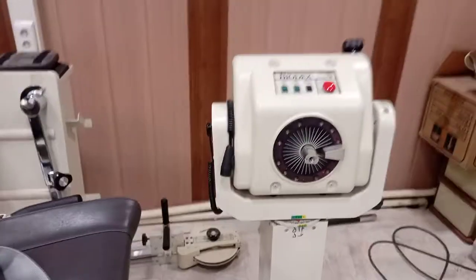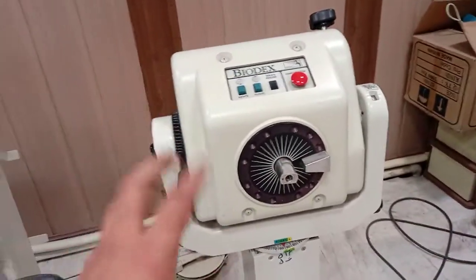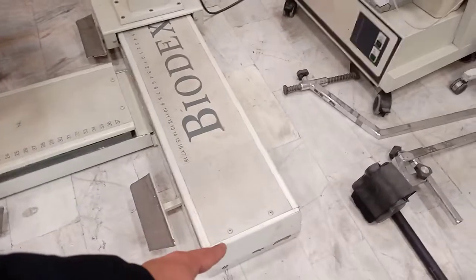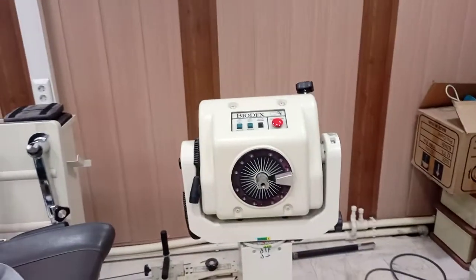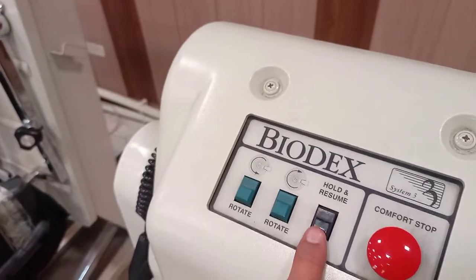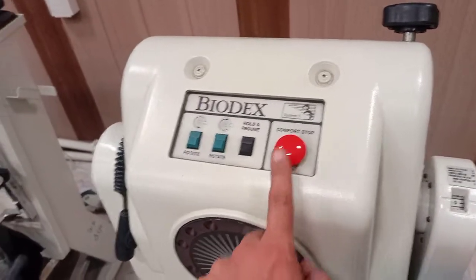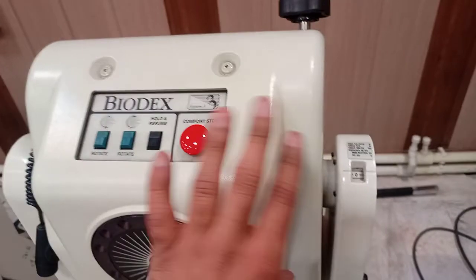Let's talk about the platform itself. This is the main dynamometer, which is responsible for measuring torque, angles, force, and everything it outputs. This platform can move in either direction — it can go over there as well as come over here, and you can change the direction. There are buttons to increase or decrease the range of motion, rotate clockwise or counterclockwise, and hold or resume. When you press this, the rotor is free to move easily. This is the emergency or comfort stop — if anything goes wrong during isokinetic testing, you just press this. This angle display shows that the Biodex system is currently at 0 degrees.